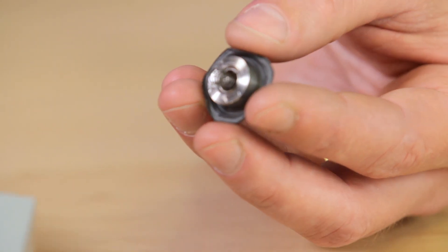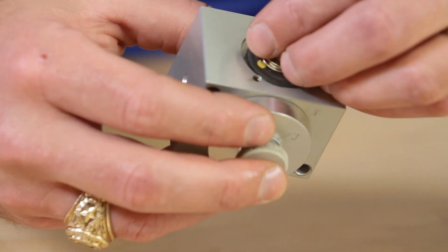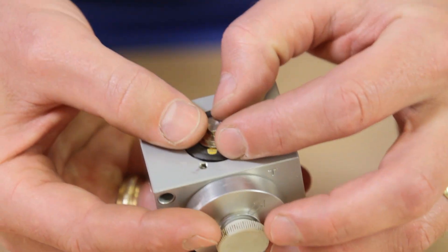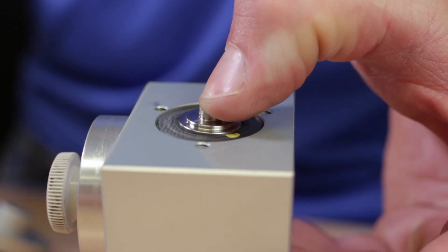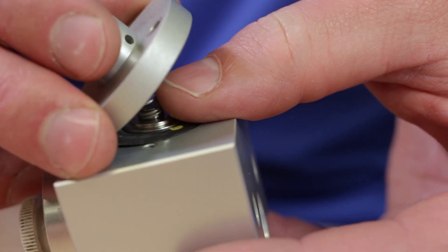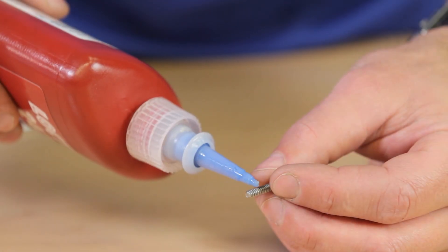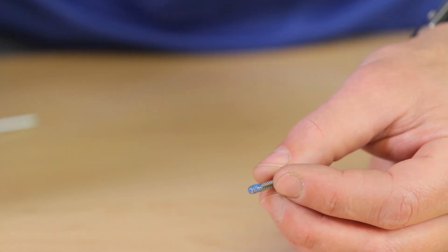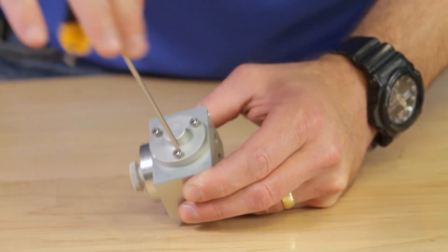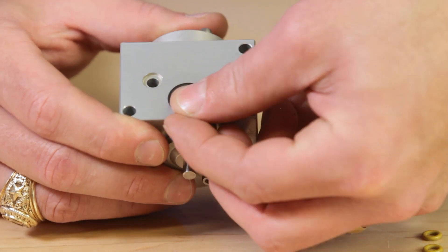Place the throttle spring small end first on the upper diaphragm assembly. Place the diaphragm assembly into the pilot block, making sure that it sits in the bore and is not hanging over. Align the diaphragm and place the top cap over the assembly. Use Loctite on these three screws and confirm that the top cap is sitting evenly to ensure the diaphragm is still in the bore. Lastly, replace the three o-rings on the back of the pilot body.